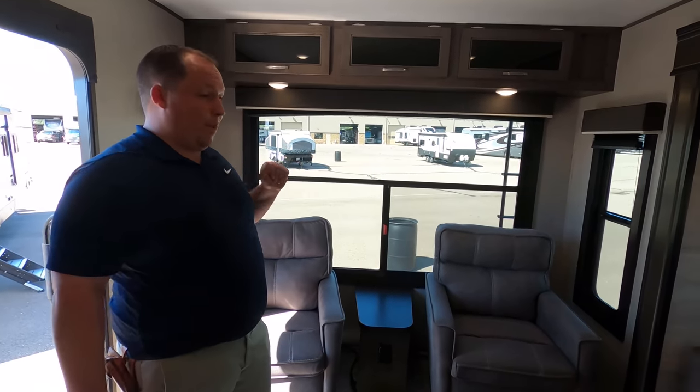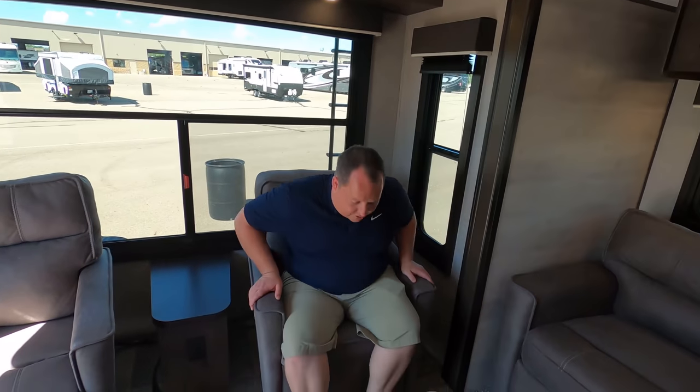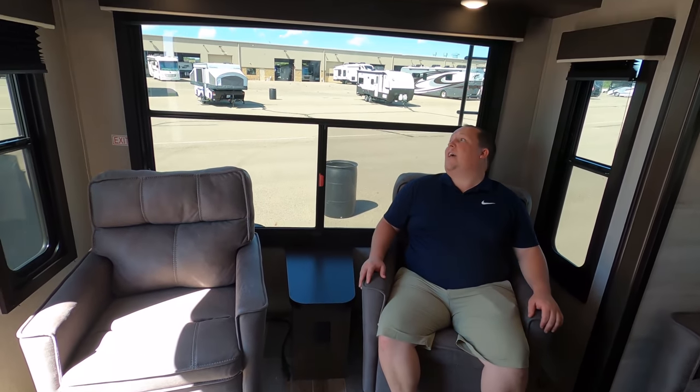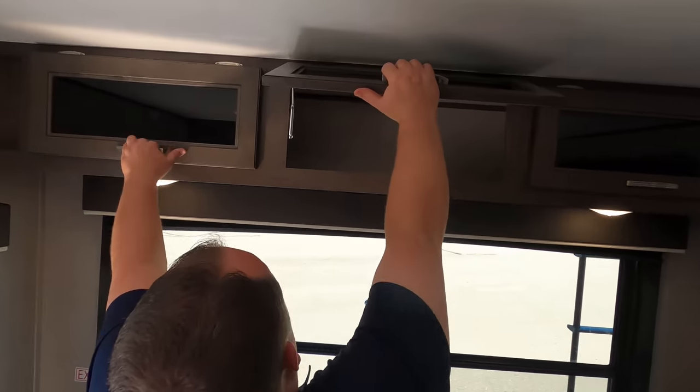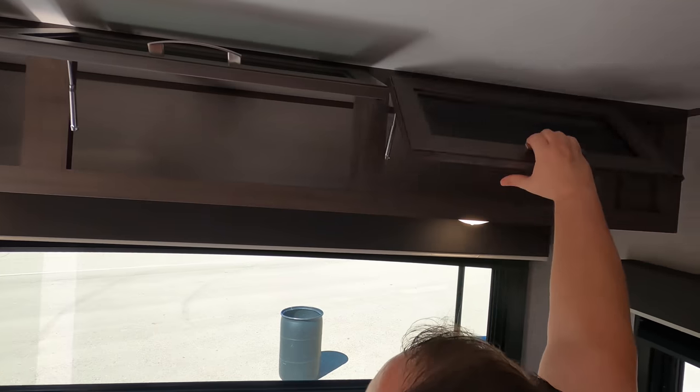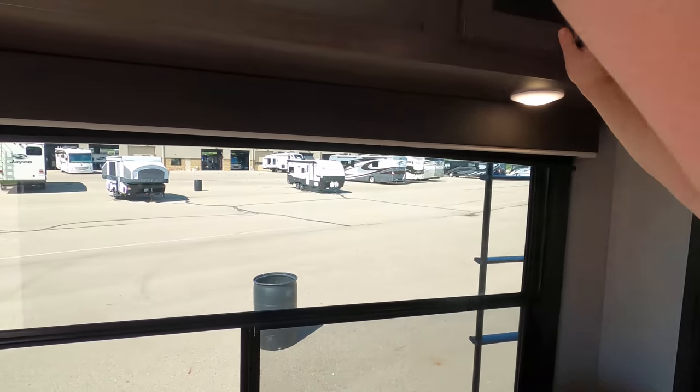Look at these great big windows — I love that. Check this out — you have two recliner rocker chairs, very nice, very fancy. You've got a little tabletop right up there. I can't tell you how much I love that big window. Got cabinetry above — very nice with the glass backers.